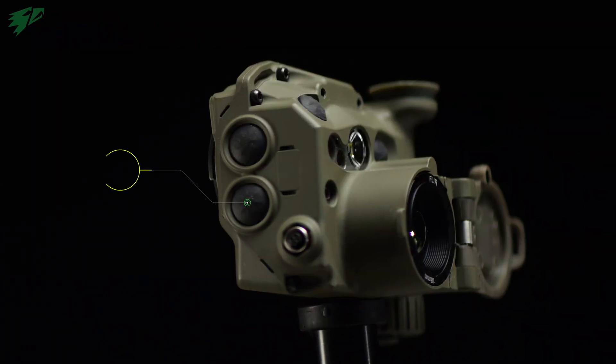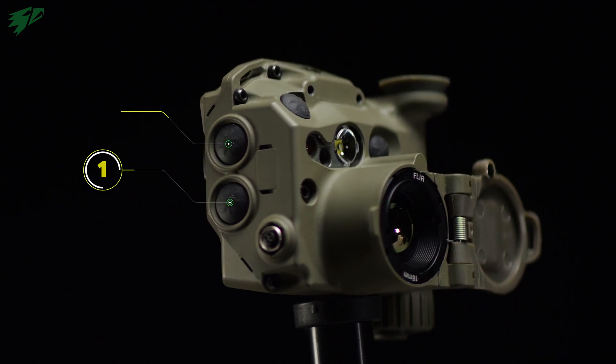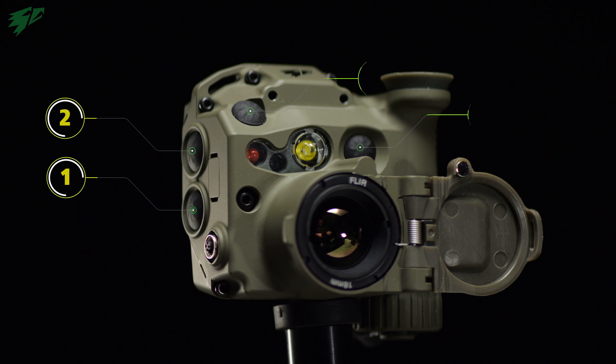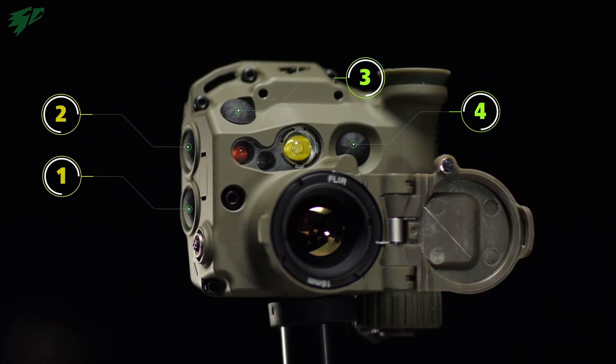On the right side of the case we have button one at the bottom and button two above it. On the upper right side there continues button three, and finally on the front left there is button four.